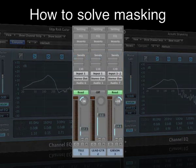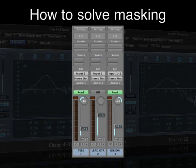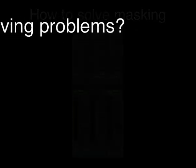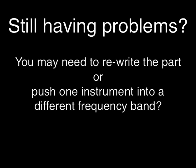If you can, giving your sounds their own sense of space with panning is another effective method to help solve masking problems. If you are finding that you are still having issues, you may need to rewrite the part or push one instrument into a different frequency band. Ultimately, if you sort out masking, you will have an easier ride when you come to master the final mix.